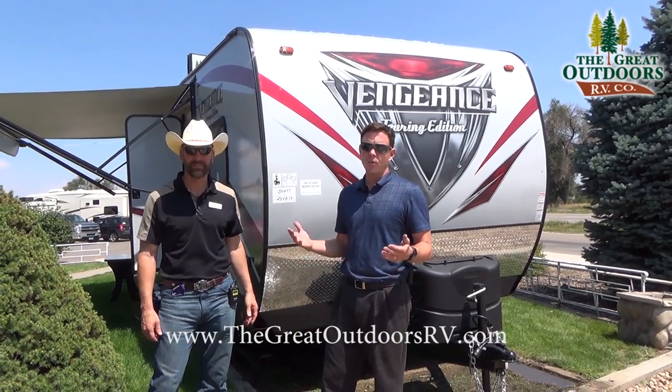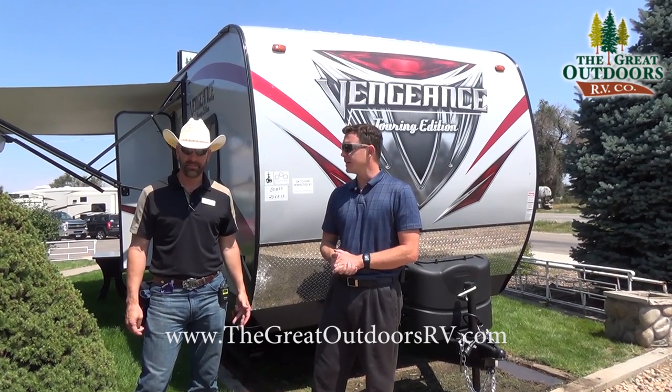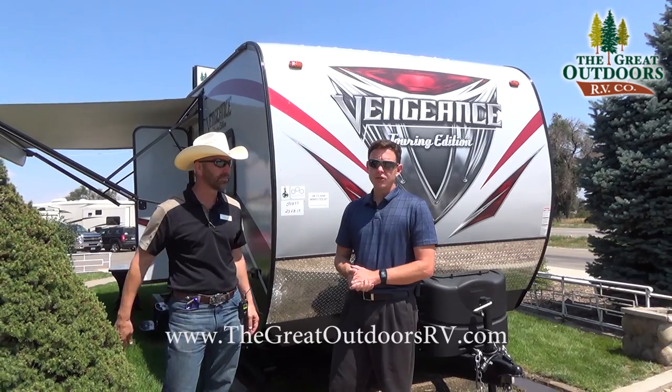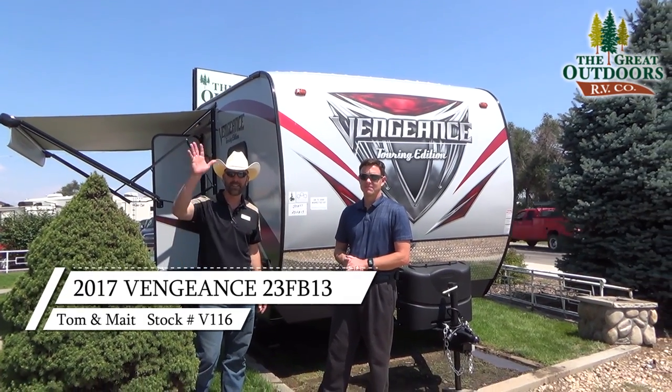Thanks for joining us here on the Vengeance Touring 23FB13. Give one of us a call if you have any more questions at 970-313-4337, or visit us on the web at www.TheGreatOutdoorsRV.com. Take care.